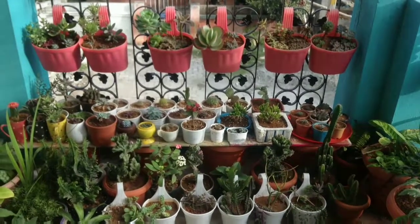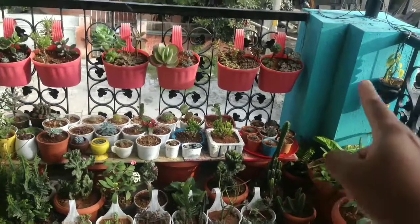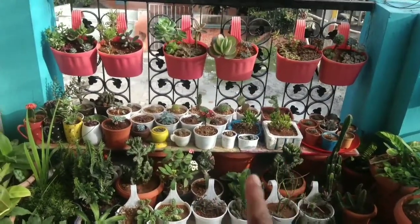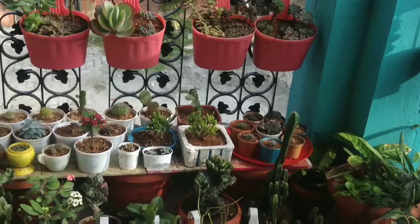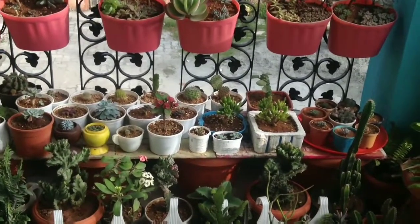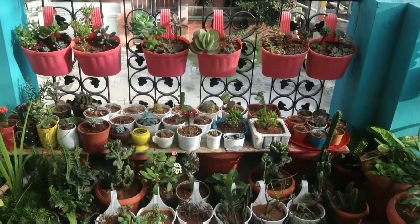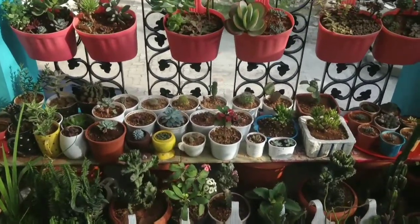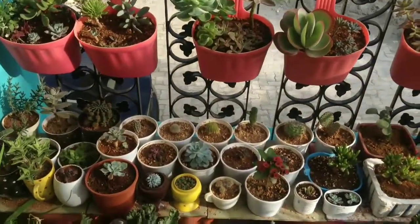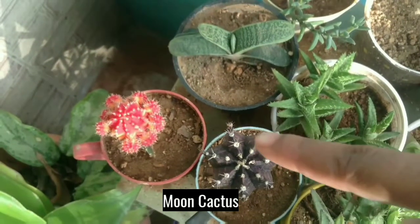Hi viewers, welcome back to Garden Diary. Here I kept all my succulents and cactus because this is the place where I can get morning sunlight around four to five hours. I'm going to show you each succulent and cactus which I'm growing in my garden. While I'm showing, I'm going to mention its name both in audio and video, so please stay on this video till the end to identify the name for your succulents.